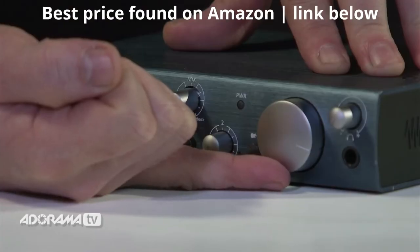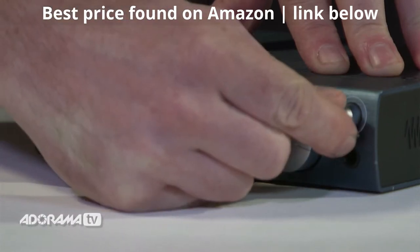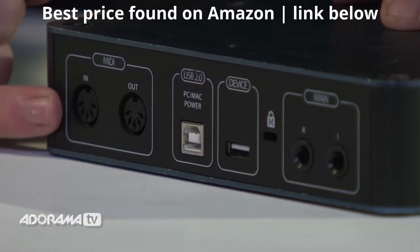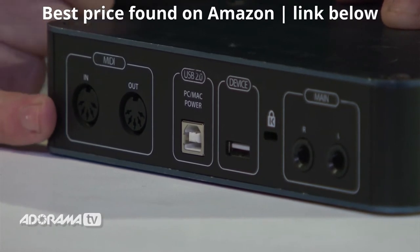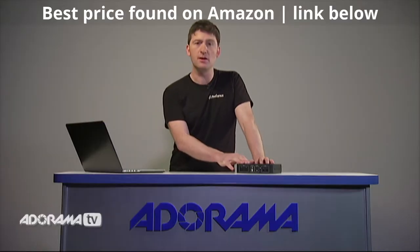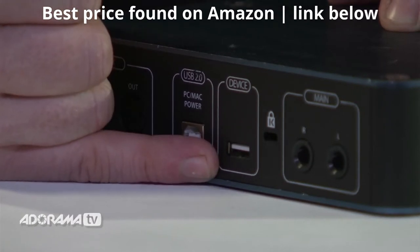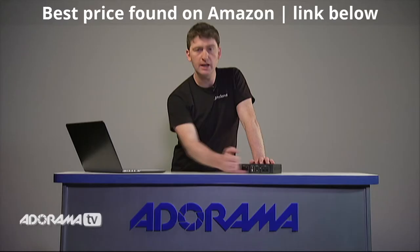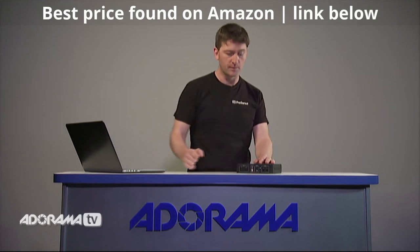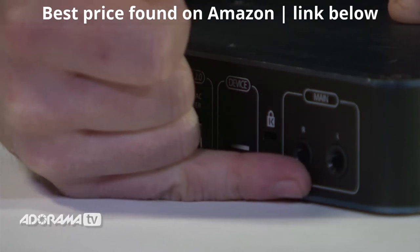Then we have a large main volume knob, and beside this is a handy headphone output with separate volume. Moving around to the back, we have our MIDI in and out, which allows us to connect MIDI keyboards and other MIDI devices. Next we have our USB port, which connects directly to our Mac or PC and also powers the AudioBox i-Series. Beside that is the unique connectivity between the AudioBox and the iPad — we use the cable supplied with our iPad and connect directly for recording. Across from this we have our main left and right output to connect to our studio speakers.